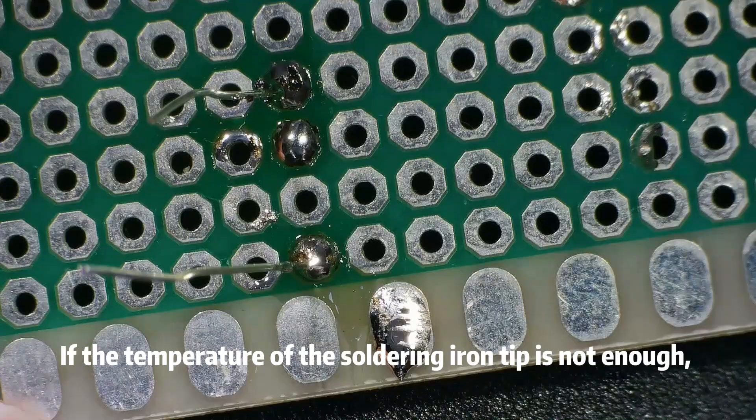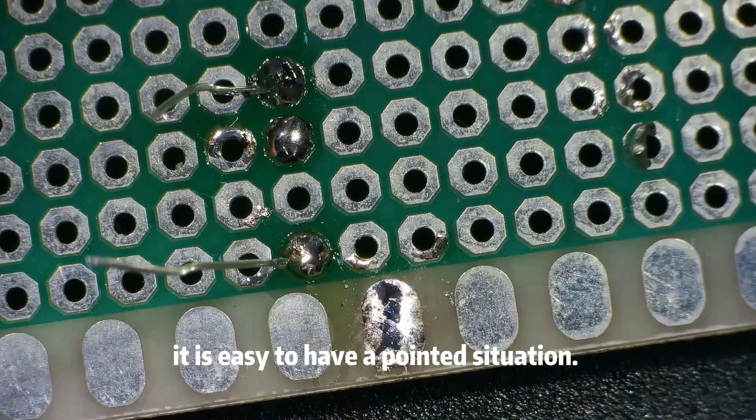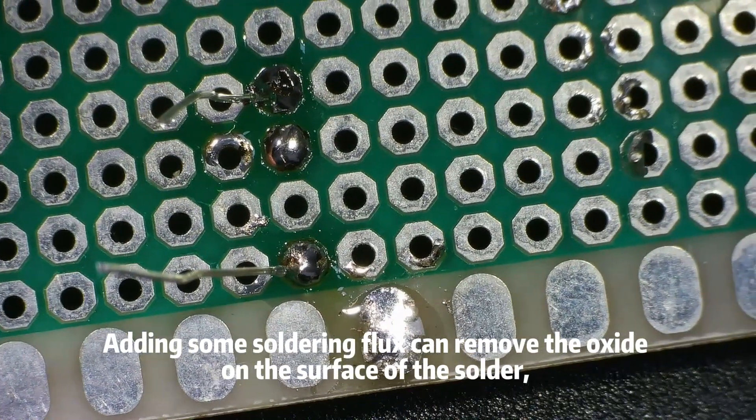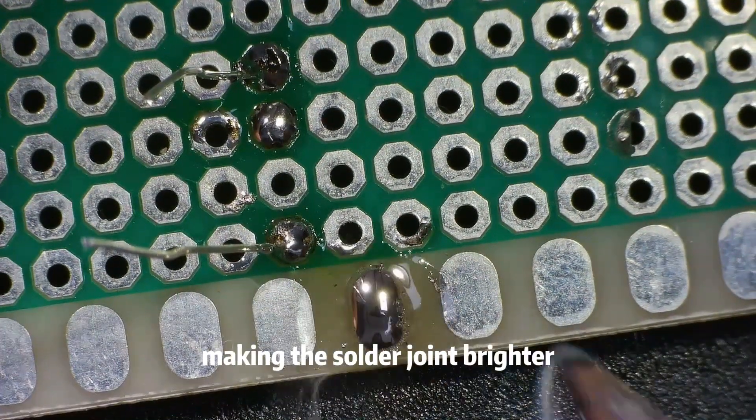If the temperature of the soldering iron tip is not enough, it is easy to have a pointed situation. Adding some soldering flux can remove the oxide on the surface of the solder, making the solder joint brighter.